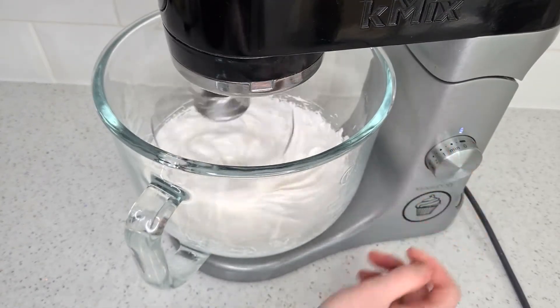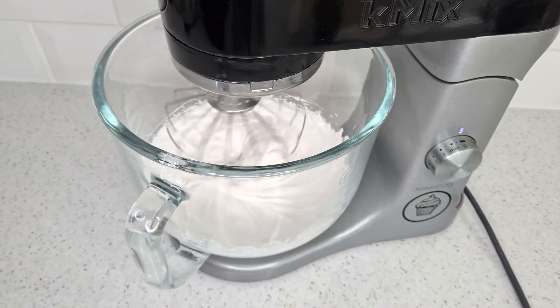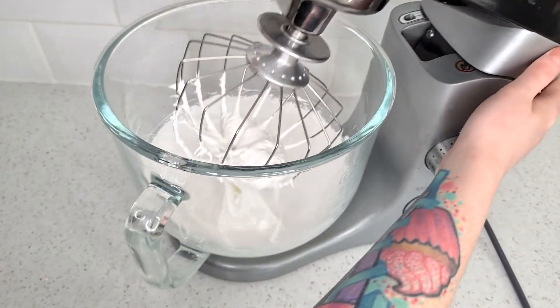It's taken me about 10 to 12 minutes to whip it up to peak consistency, and as you can see it holds its shape and has a lot of volume.